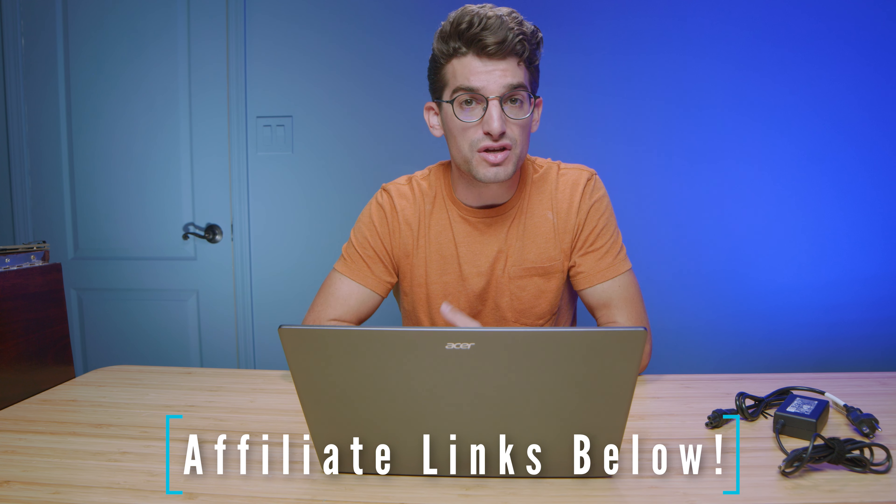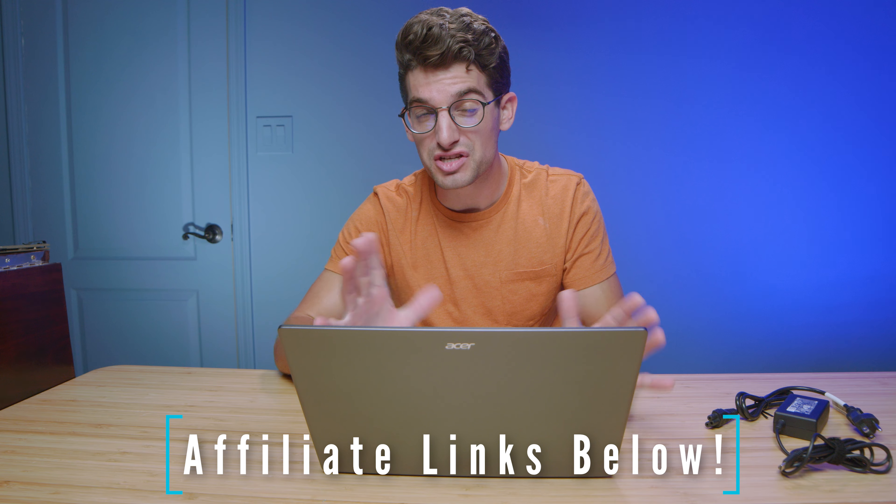If you're curious about the exact pricing and availability of this model, head down to the description below and click one of those links. If you make a purchase I will get a small commission but at no extra cost to you. If you've yet to subscribe to the channel please do — we're trying to reach 100,000 subscribers by Christmas, so tap that subscribe button; it would mean the world to me and everybody else involved with this channel.